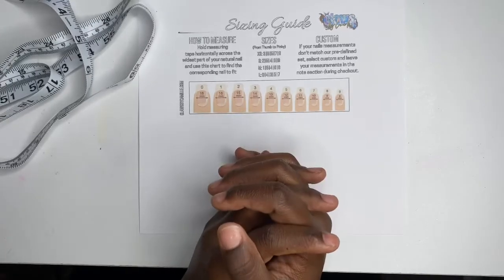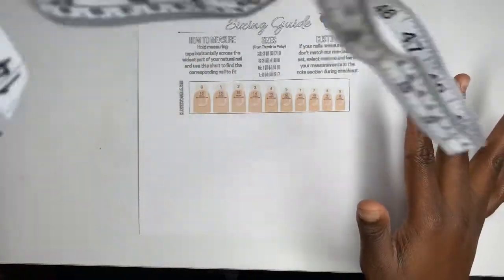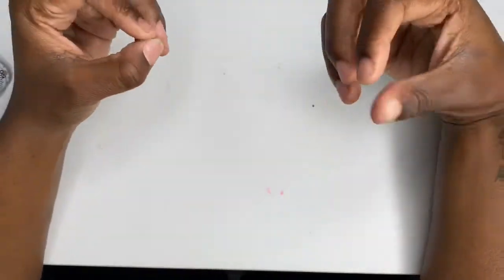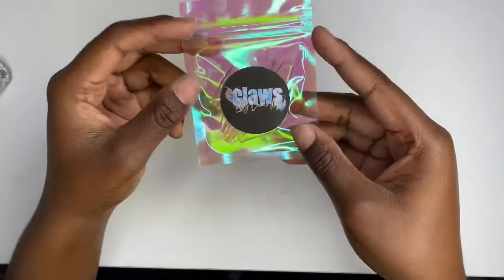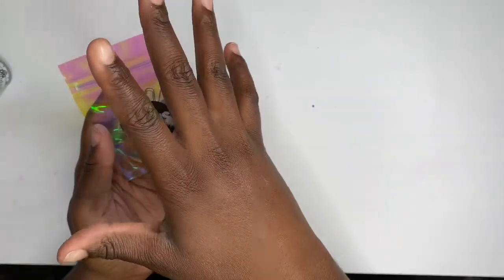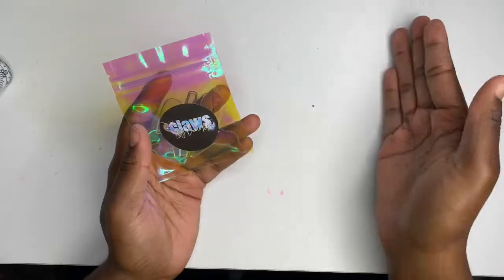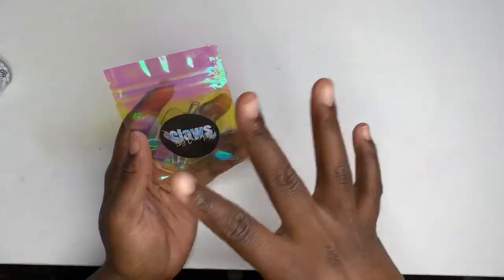If all this is too much, I have another option for you. Pretty much every press-on nail business has sample sizing packs or kits. Mine is super cute — it comes with one of each nail. My coffin nails are sized zero through nine, so you'll get zero through nine. For coffin you might get zero through ten — it just depends on the labeling.